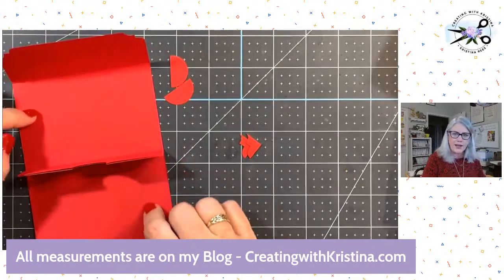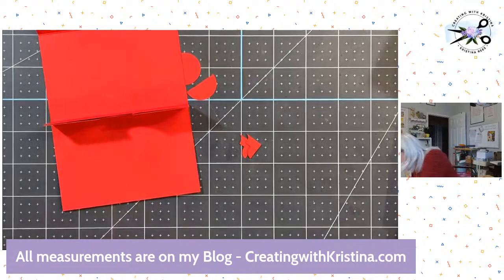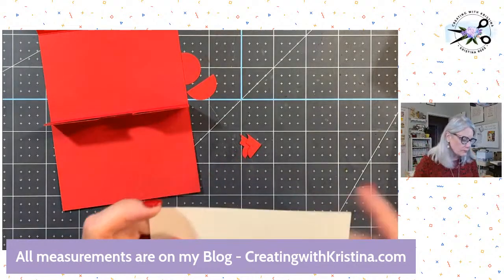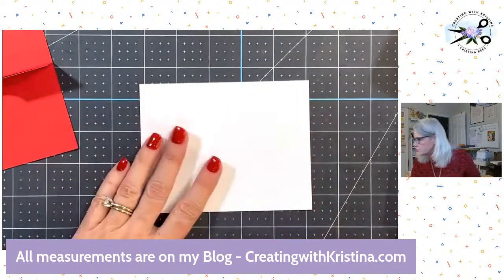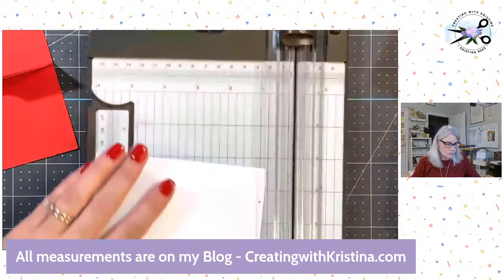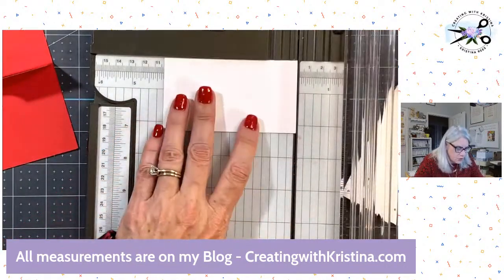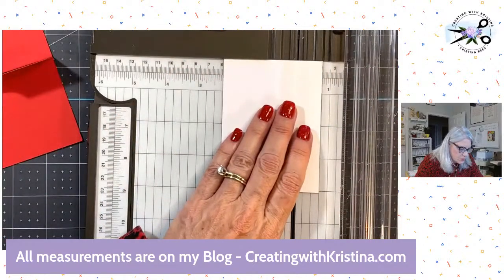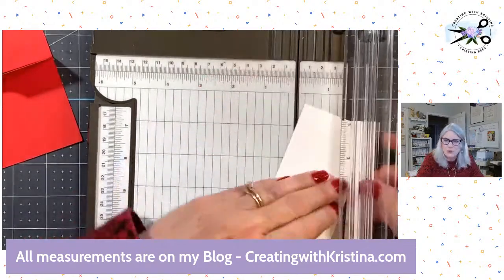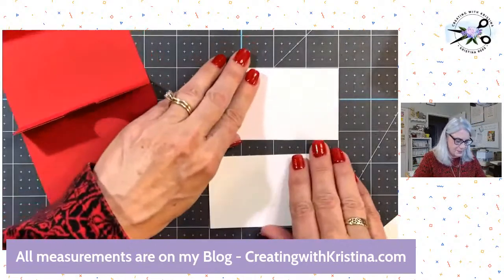Next, I want to put some white cardstock in here. All these measurements are going to be on my blog. These two white pieces are cut at two and a quarter by four — two and a quarter by four. I'll need two of those pieces. Sometimes I really impress myself. So two and a quarter by four — now I've got these nice two white pieces and we're going to stamp and decorate them.